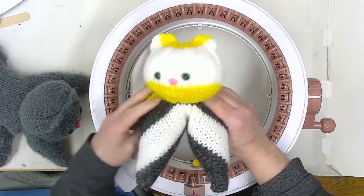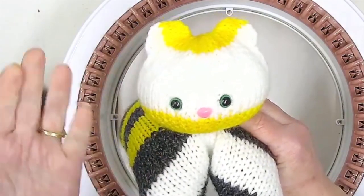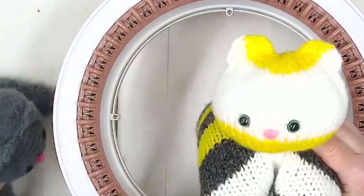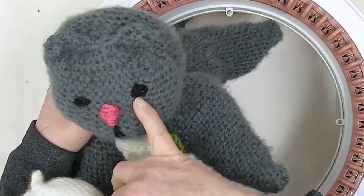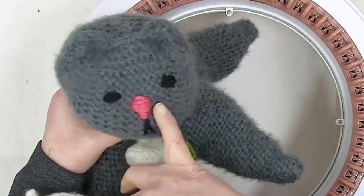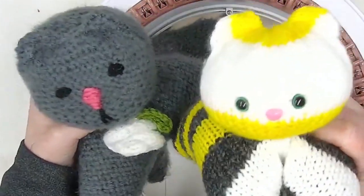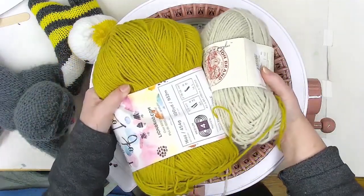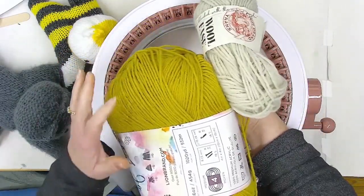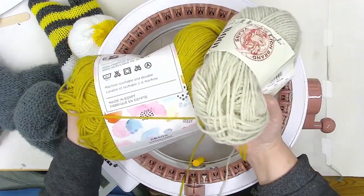All you need is some worsted or number four yarn. If you want to do plastic eyes, you need some safety eyes and a safety nose. If you want to do embroidered eyes, you need some black yarn for the eyes, maybe some pink for the nose, and a little bit of black for the mouth. I didn't even put a mouth on this cute little stripey guy.